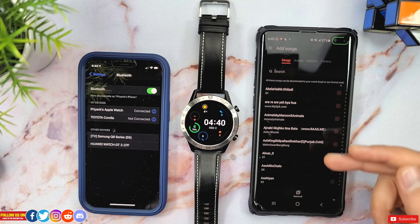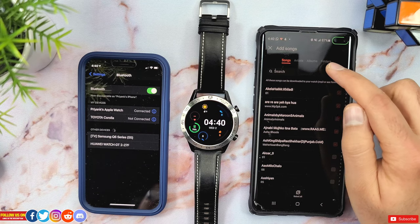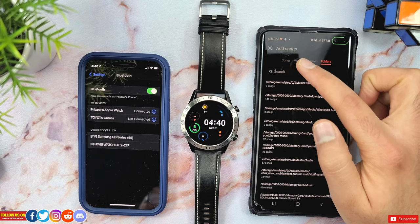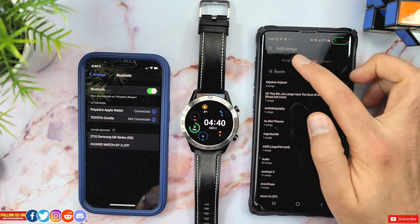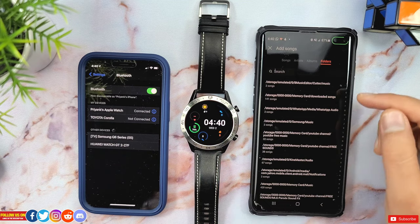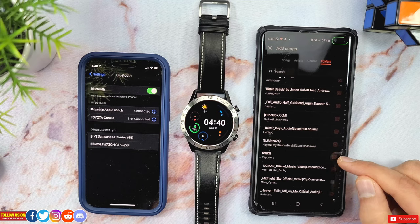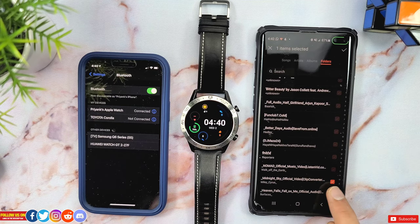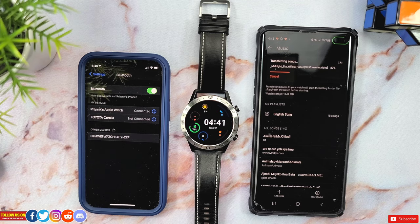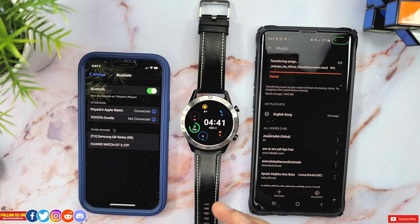This will open up all the MP3 files on the mobile device. As mentioned, if you've already added your desired MP3 files in a folder, you can select that folder from the top tab so you don't have to search for individual songs by artist or album. Here's the downloaded song folder where I have all the files I want on my watch. The cool part is that all the songs already on your watch will be checked off, so let's go ahead and add one of the unchecked MP3 files.